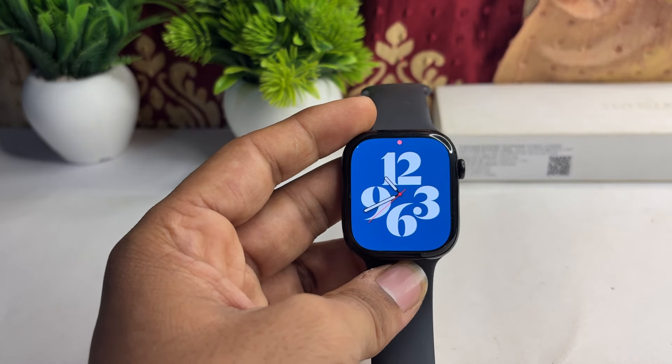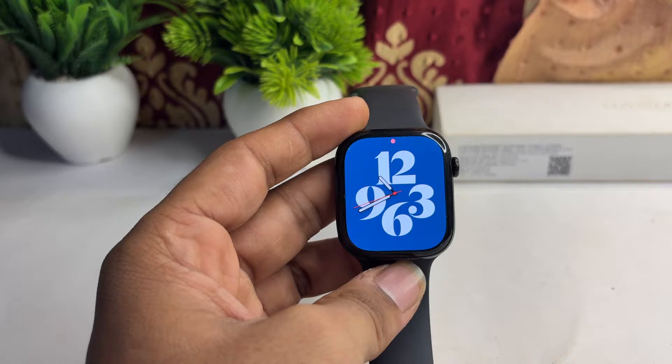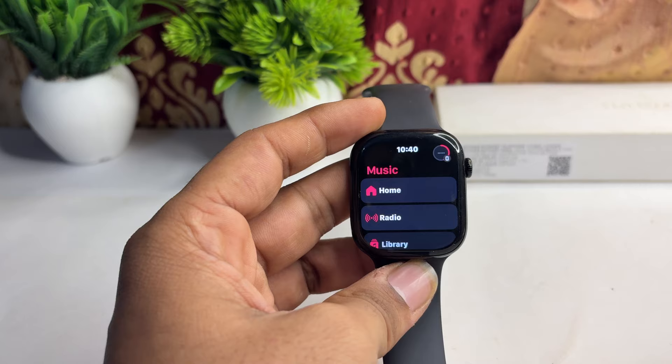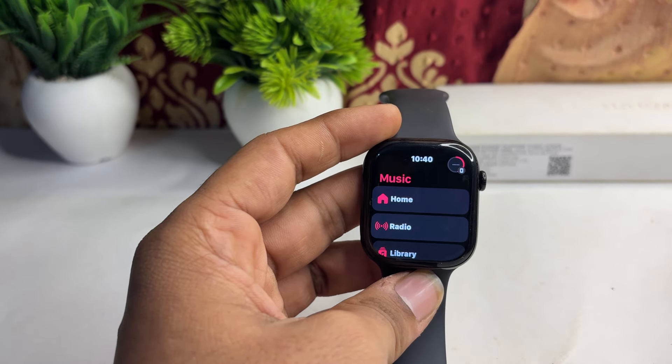Hi everyone. If you want to listen to music on your all-new Apple Watch Series 10, here is how you can simply do it. First, open the Apple Music app on your Apple Watch. Then make sure that you have a membership plan — if not, you can simply buy it online.